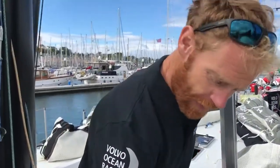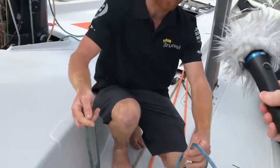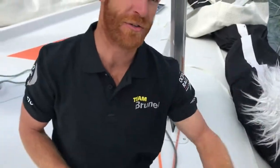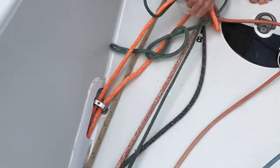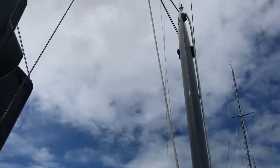Up forward we have lots of control lines for the jib. This looks messy — they're not set up as they would be for racing — but these allow us to adjust the sheeting position of the jib to essentially an infinite number of places. And then these are the dagger boards, which we use to give us a little extra lift when sailing upwind in particular.